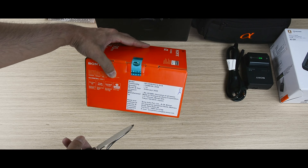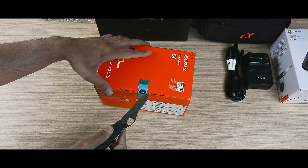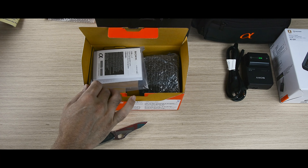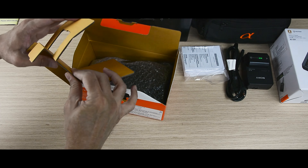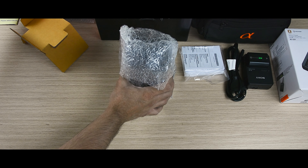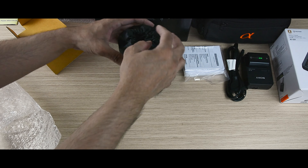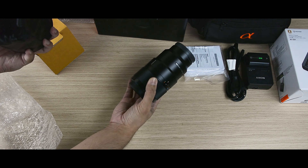Now let's open the lens — it is sealed, thankfully. I was actually planning to buy a different lens which wasn't available, so I got this one which I was going to purchase anyway. There's the warranty card and user guide. The lens is heavy — quite heavy, definitely heavier than the camera body, maybe twice the weight. It is made entirely of metal, very old school.